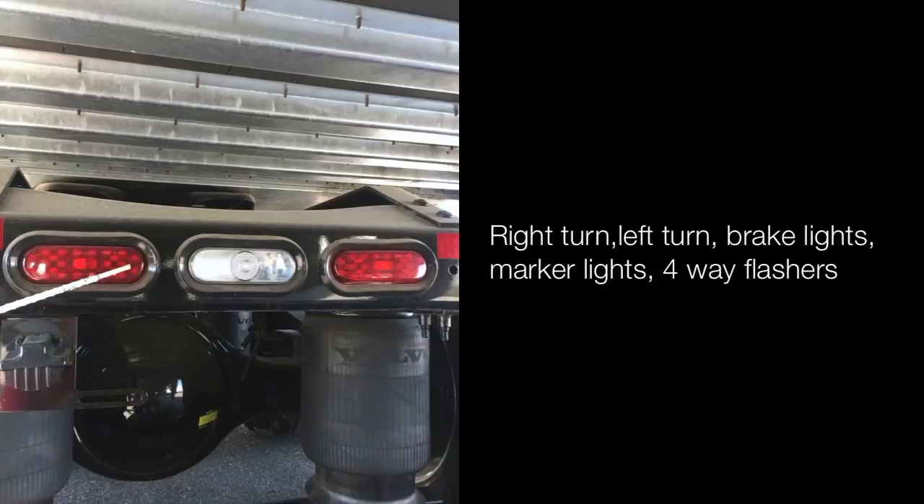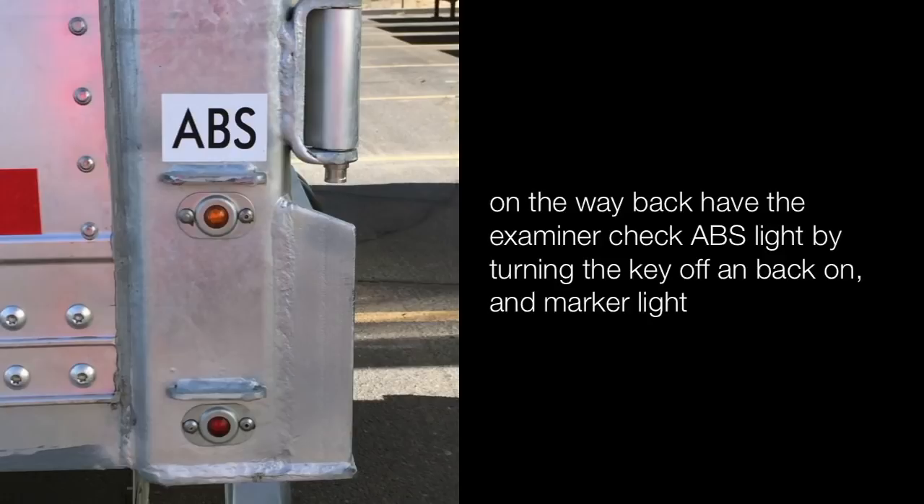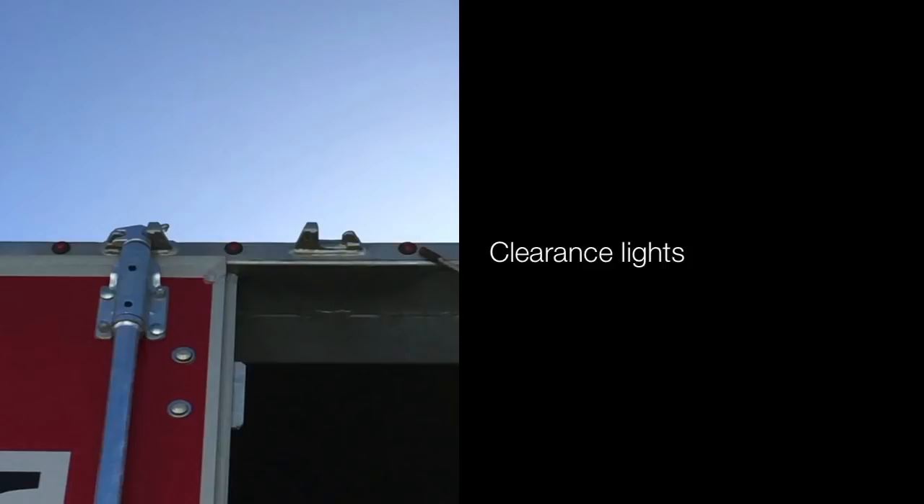Side of the trailer: check for yellow marker lights, turn signal, and four ways. On the way back have the examiner check your ABS light by turning the key off and back on, and the marker light. Check your clearance lights on the rear of the trailer.